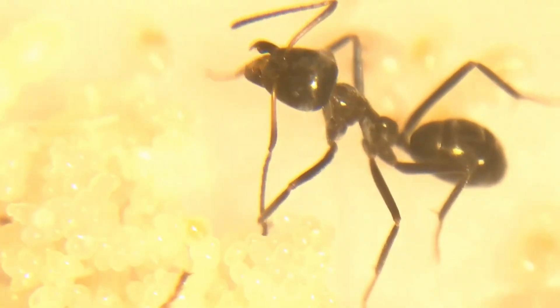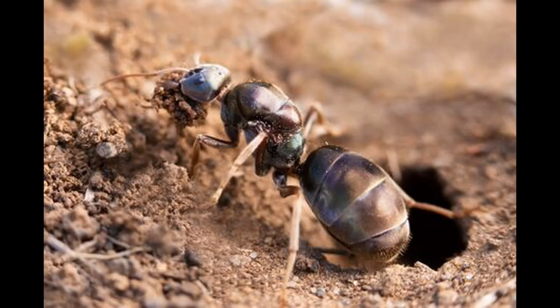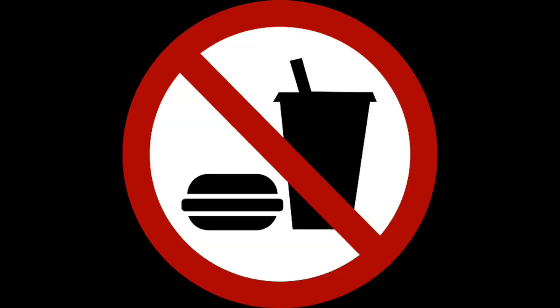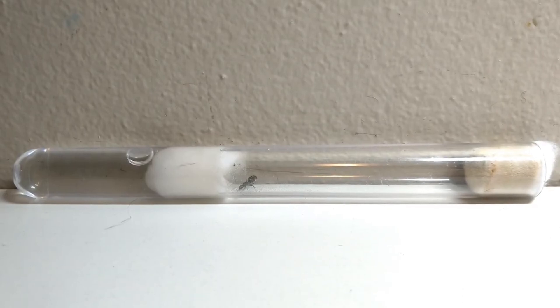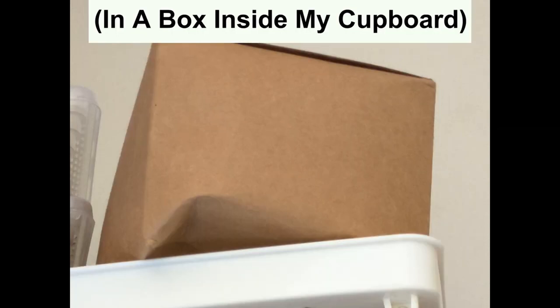Iridomyrmex workers are tiny and thin, with a fully black body apart from the red thorax. The queens are all black with a massive iridescent abdomen, and a small head and thorax. These ants are fully claustral, meaning they don't require food during the founding stage. They prefer small enclosed spaces that mimic their natural founding chambers. I set up the test tube with two-thirds water to maintain proper humidity. They thrive in darkness and should be left undisturbed in a cool, dark place until the nantics hatch.